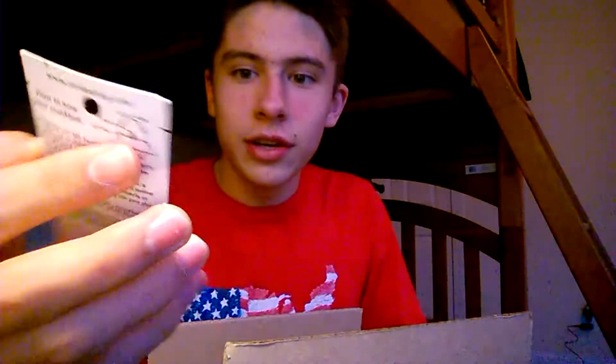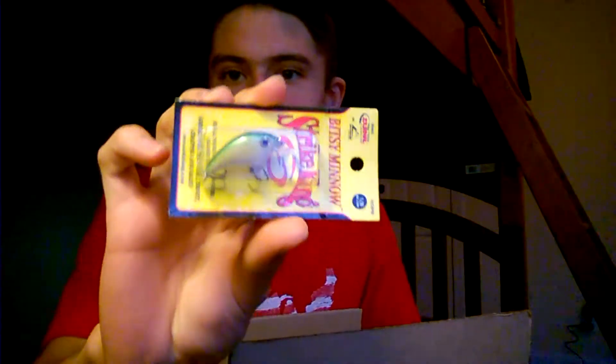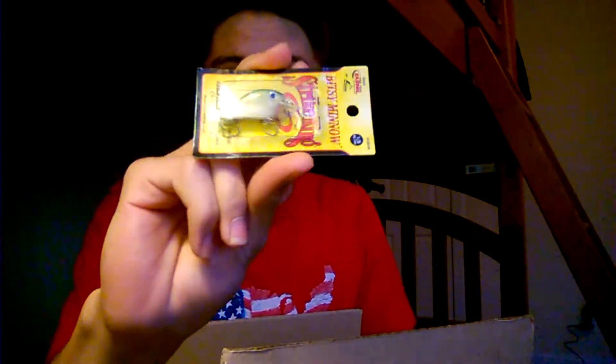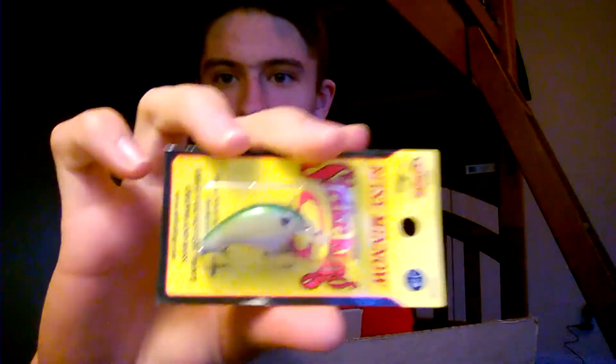First bait out of the box, we have a Strike King Bitsy Minnow crankbait. The reason I got this bait is to imitate the little tiny forage we have in our South Jersey ponds and lakes. The forage includes bluegill, perch, crappie, and smaller fingerling fish and minnows. This is going to imitate that forage perfectly — it's going to be an awesome multi-species lure. Really looking forward to using this.